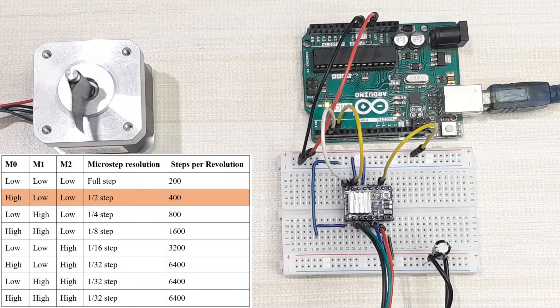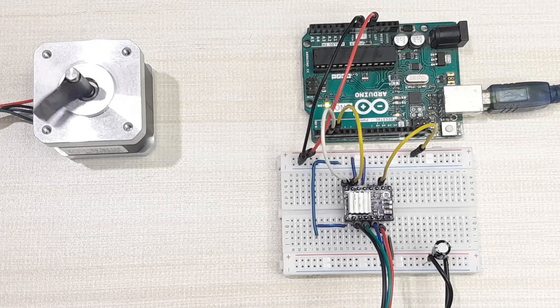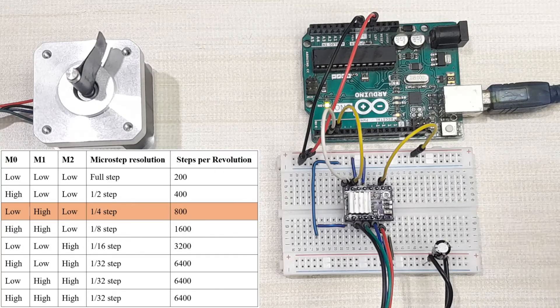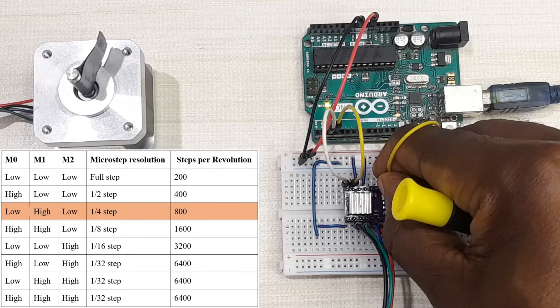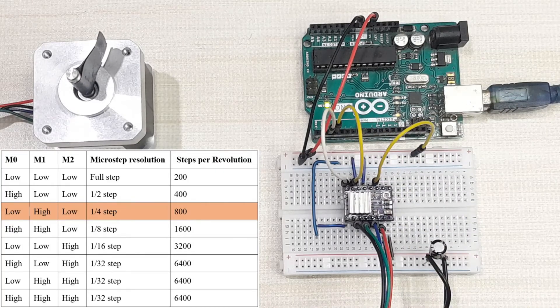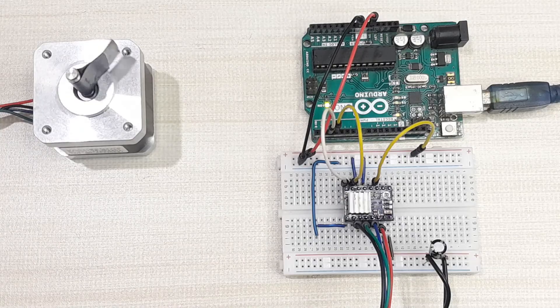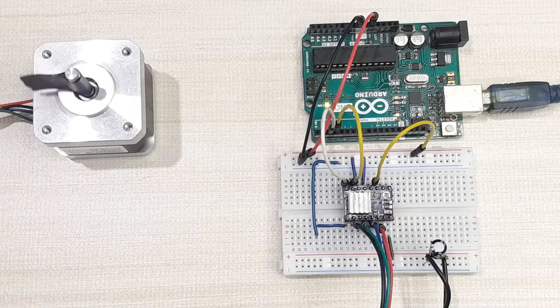With the motor powered in half step mode, it now only makes two revolutions because more steps are required per revolution. To put it in quarter step mode, M1 is set high instead of M0. In quarter step mode, 800 steps are needed per revolution, so the motor makes only one revolution with the same code.